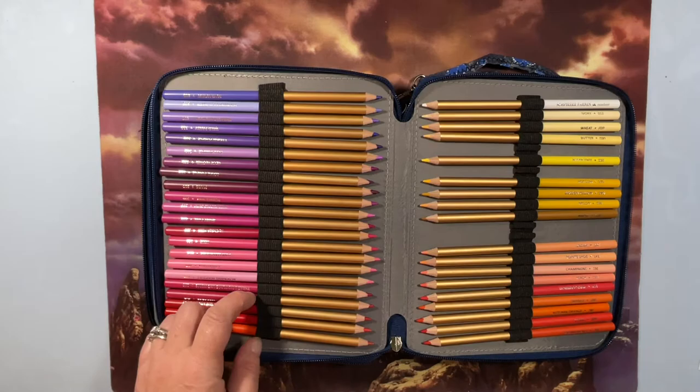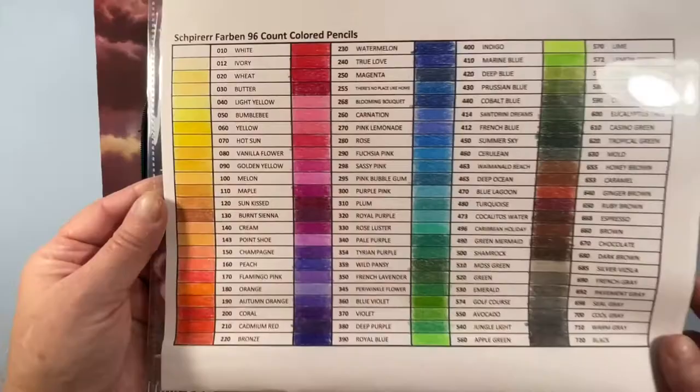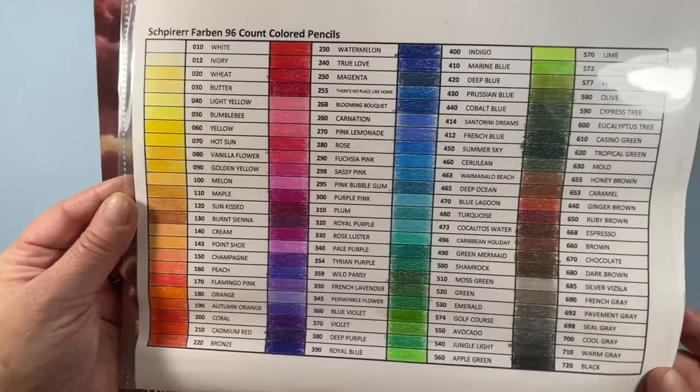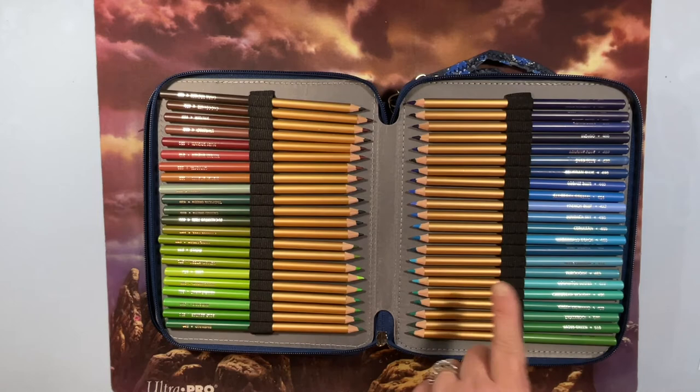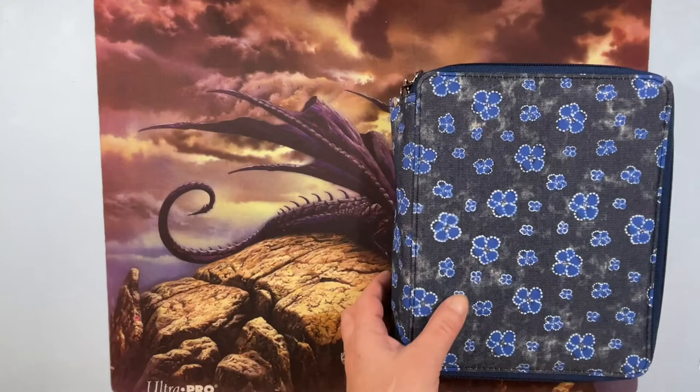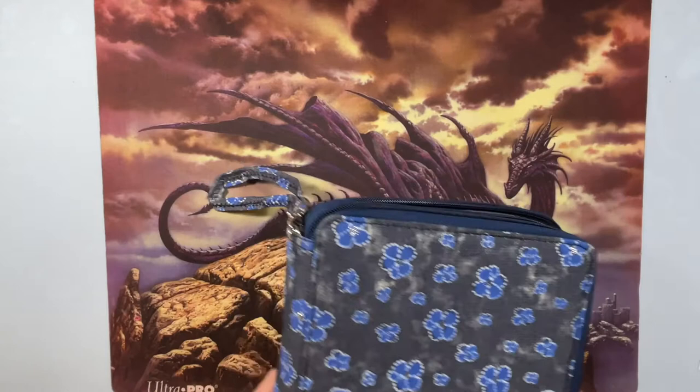Here's the Spearfarven 96 count colored pencils swatch chart so you can see what they look like swatched out. I have actually not colored a full page with these yet, but I'm going to this week. I just got them about a month or a month and a half ago — I think I got them in June.